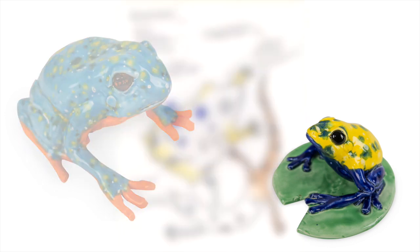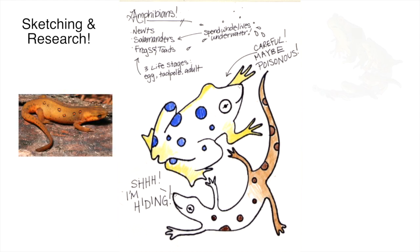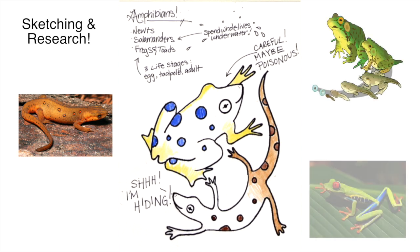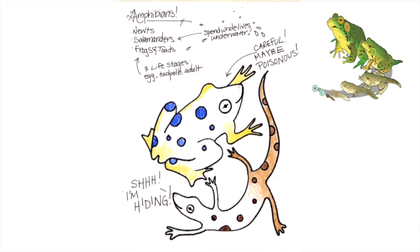To teach your students more about these fascinating animals, have them research more about where they live and how they have to protect themselves from predators. Your students should sketch their favorite amphibian and color its skin to match its defense mechanism. Does their salamander blend into the muddy water where it lives? Is their frog poisonous and boasting bright warning colors? When the creatures are finished and have been bisque fired, your students can glaze them with the bright, fun crystal text glazes that match their drawings.